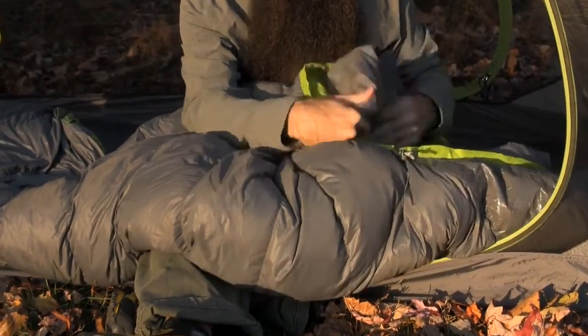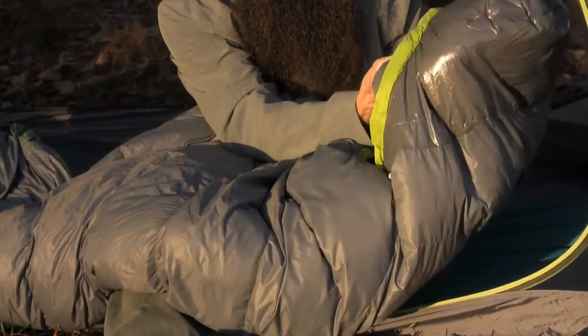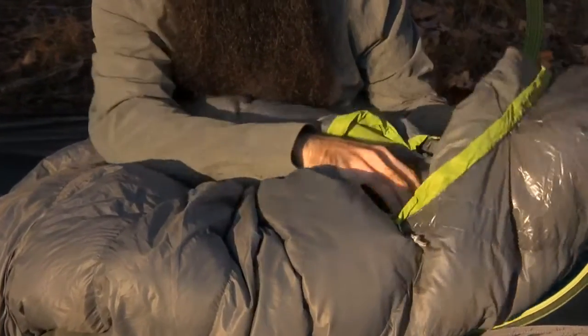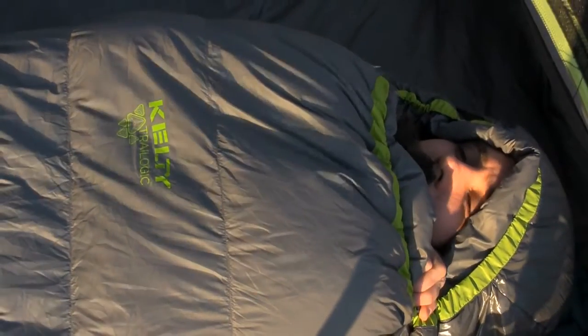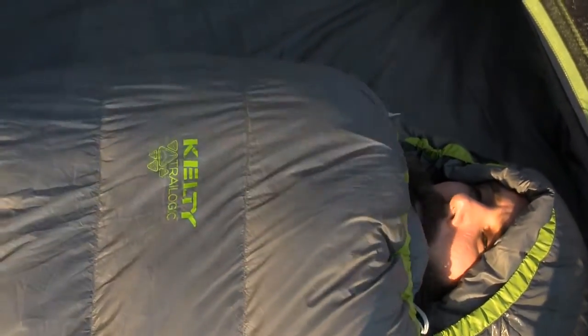There is extra insulation at the neck, the whole way around on that contoured hood. You have got points of adjustability on the hood to cinch that down around you to keep you warm at night.